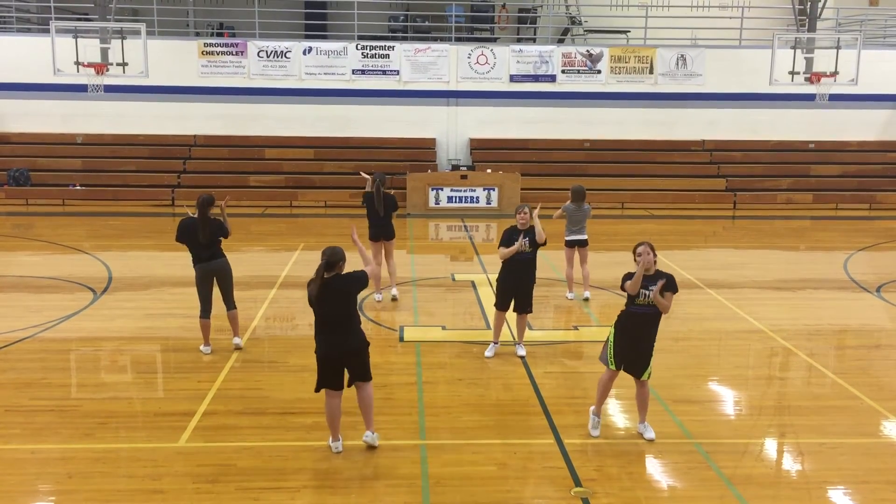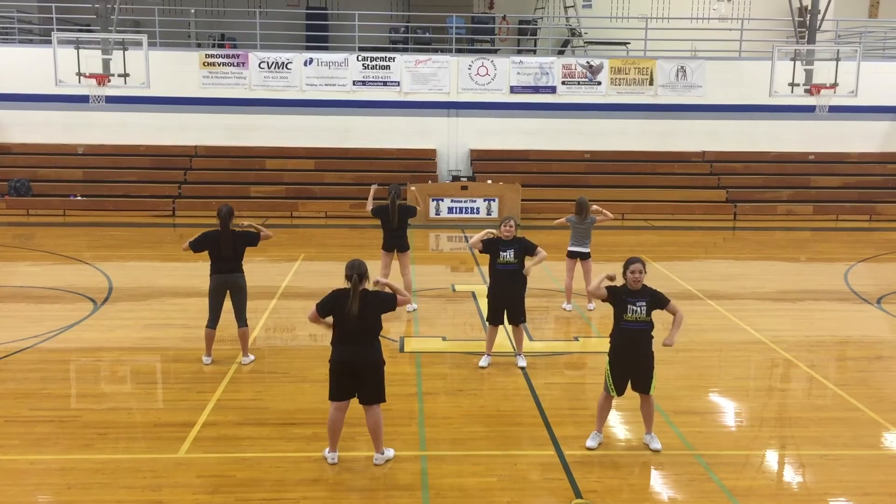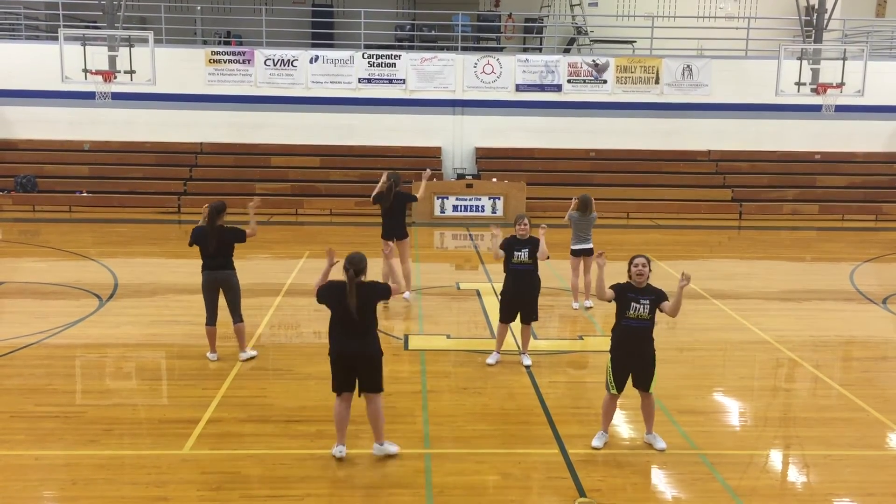T, pump it up, pump it up, H, S. Come on, come on, get busy, get busy, yell T, H, S. Last time.